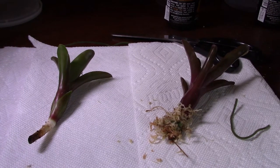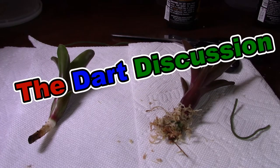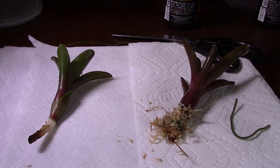What is up, my ninjas — Dart Frog Ninja here for the next episode of the Dart Discussion. On this episode I'm going to go over bromeliads, show you two mounting techniques, and talk about why they're important and why you should probably have some in your vivarium. In the next segment we'll go over what we have in front of me, how I'm going to mount them, and then I'll reveal the winning spot that you all chose for the one bromeliad.